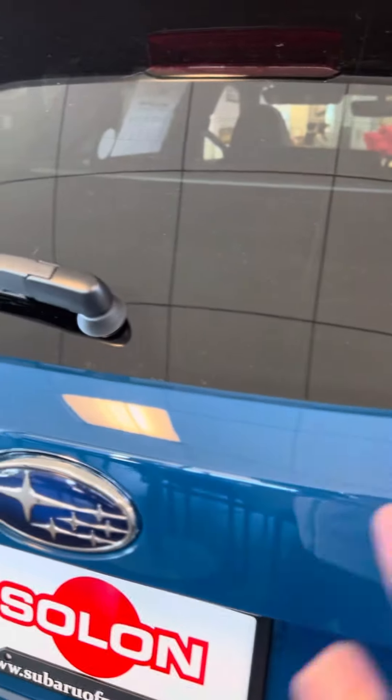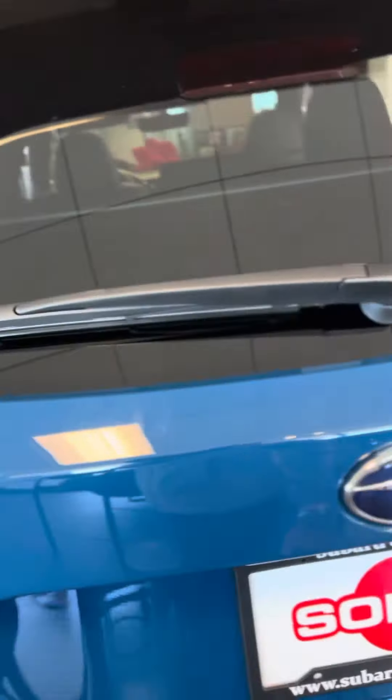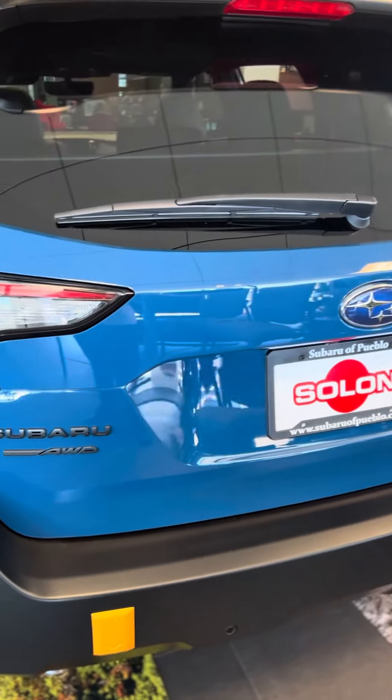It works actually on all the cars that have that button — Foresters, Ascent, everybody. Thanks so much. You guys have a good afternoon.